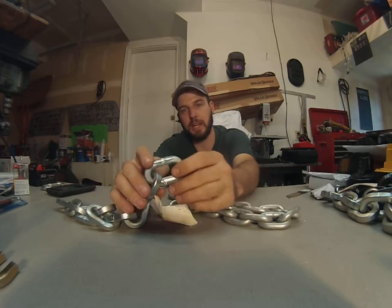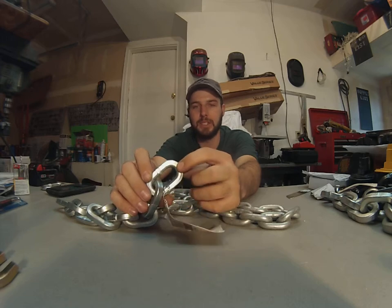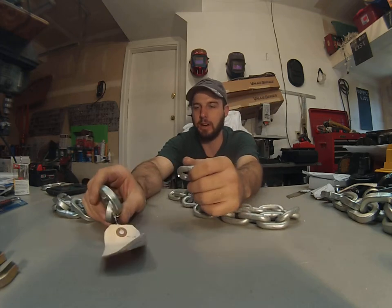A security chain is going to have a square link to it, and it's going to be hardened. This is through-hardened, which means it's just as hard all the way through as it is on the outside. Case-hardened means only the outside case is actually hardened.